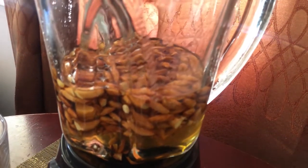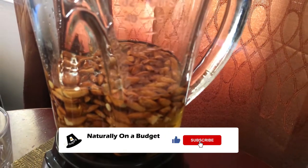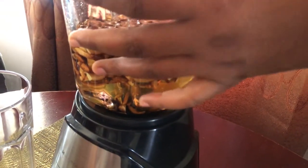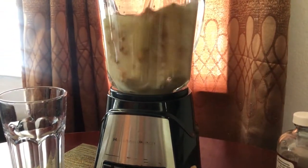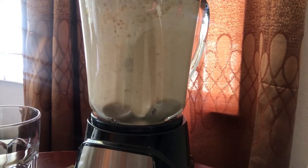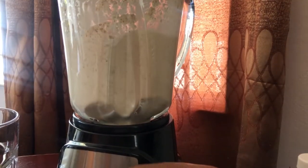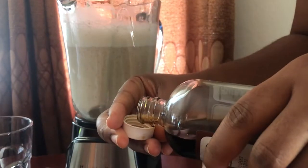I used the water that I soaked the nuts in because I believe that all the nutrients are in that water, so I did not discard it. This dairy-free milk is a healthy option for vegetarians. Jamaican almonds are packed with vitamin C, vitamin A, calcium, magnesium, phosphorus, vitamin E, zinc, and iron — so it makes a very great hair food.